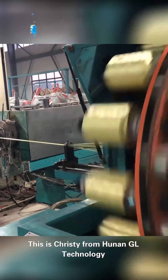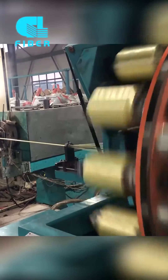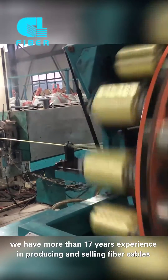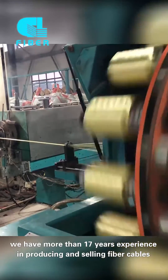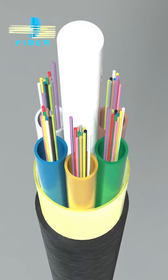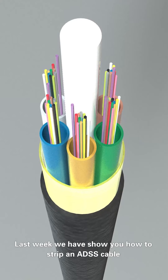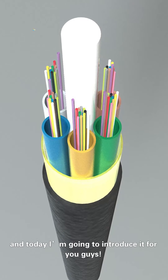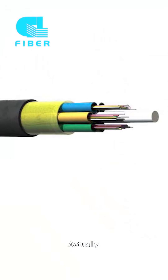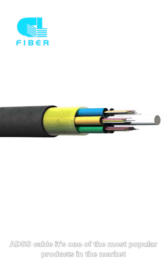Hello everyone, this is Christy from Hunan GL Technology. We are a manufacturer of fiber optic cable in China and we have more than 17 years experience in producing and selling fiber cables. Last week we showed you how to strip an ADSS cable and today I'm going to introduce this product for you. ADSS cable is one of the most popular products in the market.